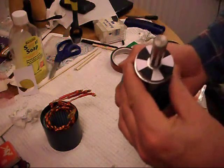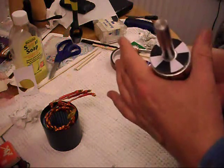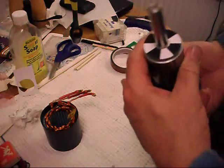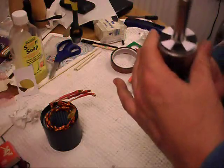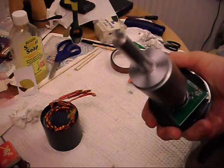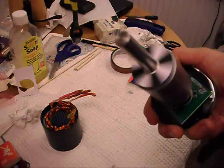We've just glued the encoder image to the end of the rotor here, onto the metal washer. It's worth taking a bit of time over this to get it nice and central and flat, because you'll get the best results.